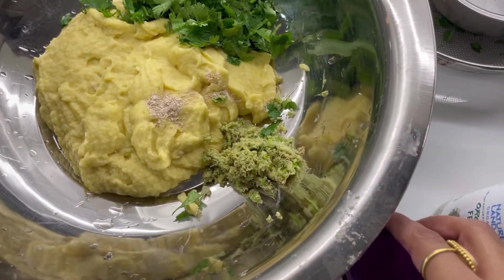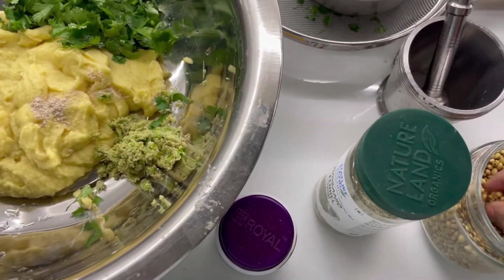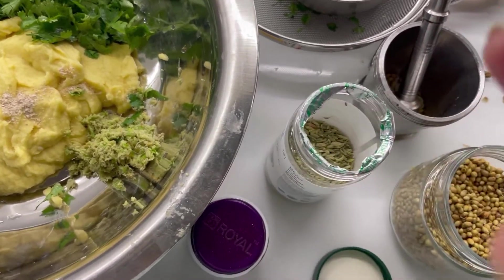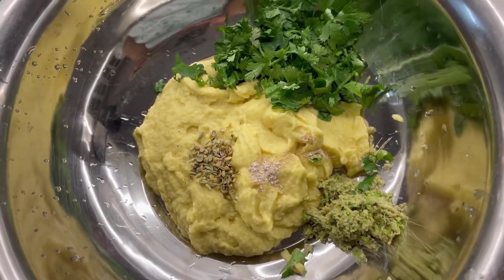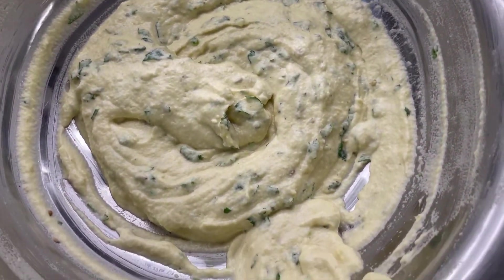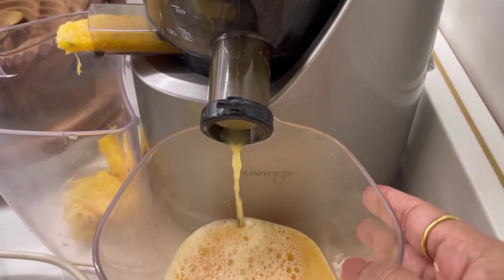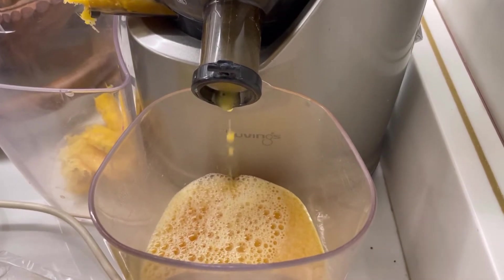I have added dhania, hing — not the market variety, but the original kind. I have added dhania and salt into the mix. Now I am finally making my orange juice. I will add some fresh orange juice. This is my absolute favorite juice. Oh god, there is also a different apple juice here.